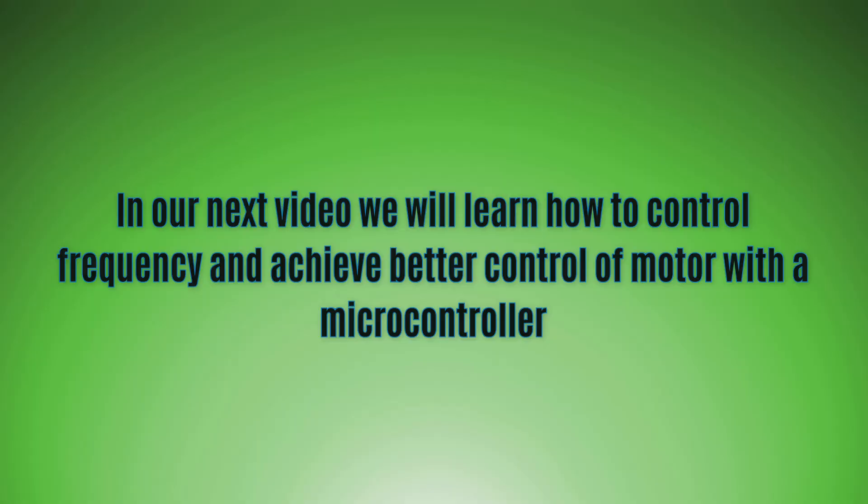In our next video, we will learn how to control the frequency and achieve better control of the motor with a microcontroller. We will try to program and achieve precise control of the brushless motor. Stay tuned and thanks for watching.